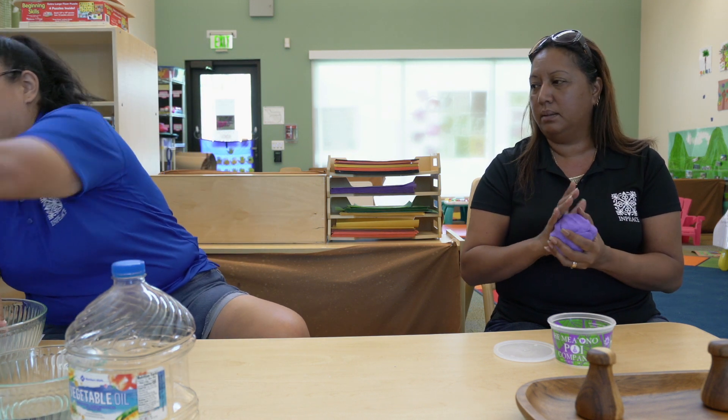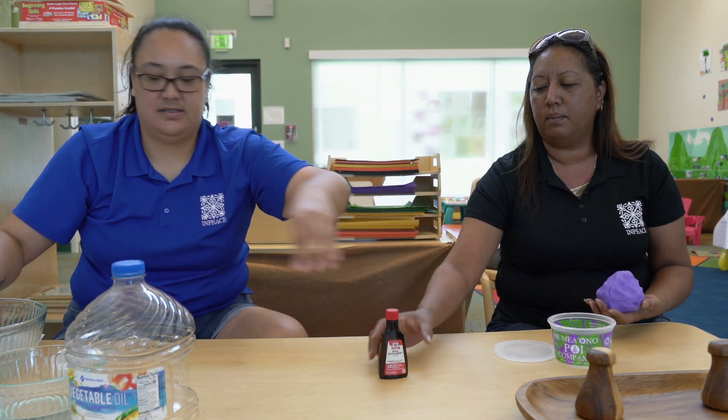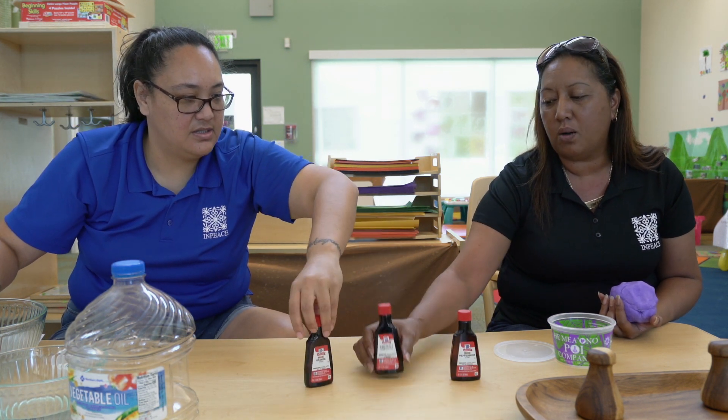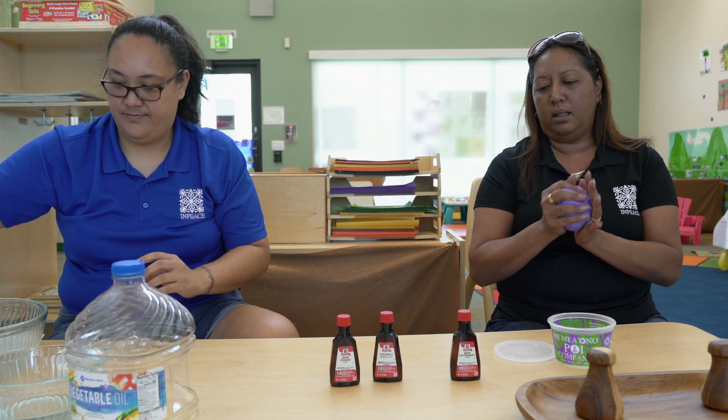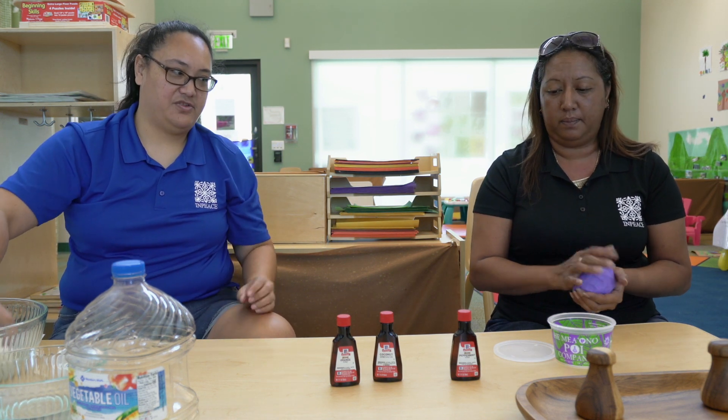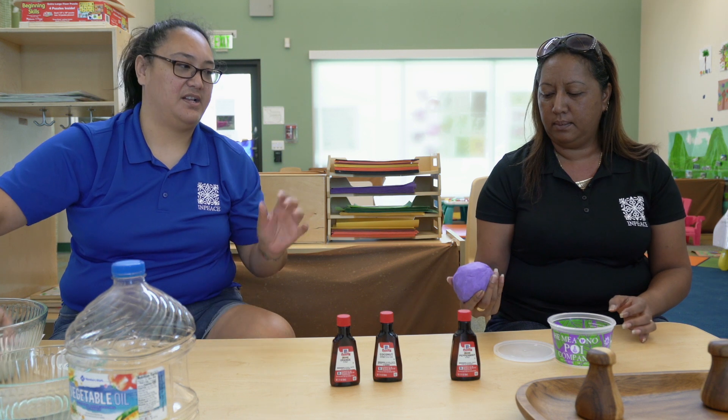And if you wanted to add scent, if you have extracts — this is peppermint, orange, and coconut, that's what we had at home — this one doesn't have scent right now, but if you wanted to, you could also add that. Add a few drops in there, mix it in there, and then you'll get a little bit of scent.